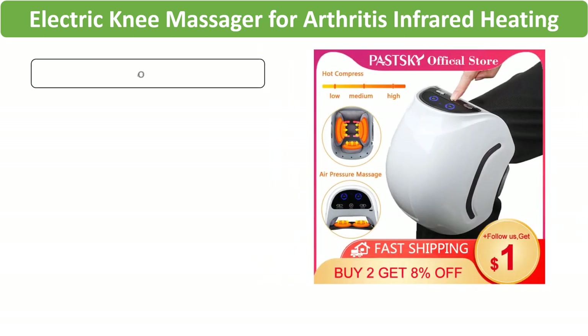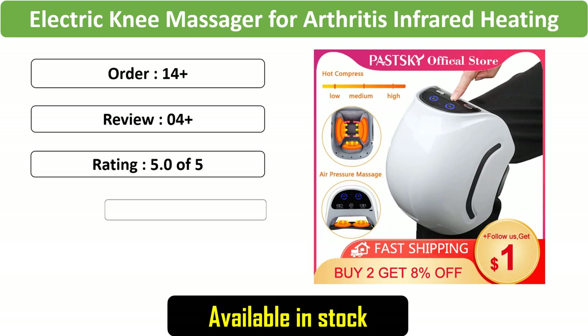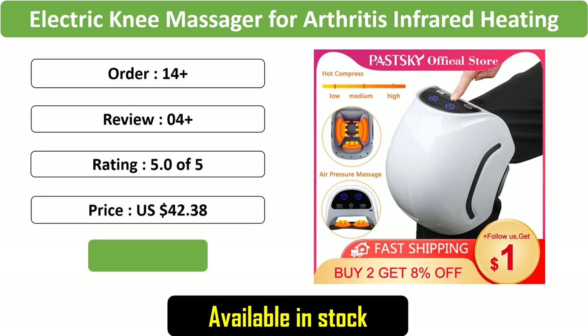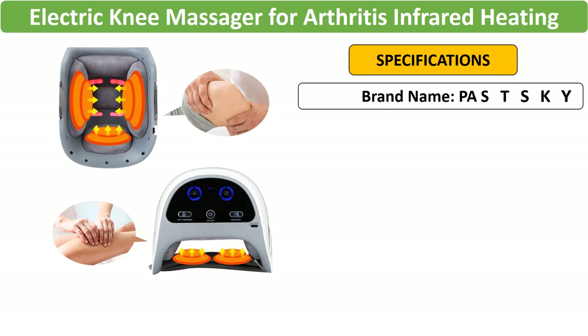Number 3: Electric Knee Massager for Arthritis. Tailored for arthritis sufferers, this electric knee massager employs infrared heating, air pressure, and vibration, delivering a comprehensive physiotherapy session for joint relief and improved mobility.